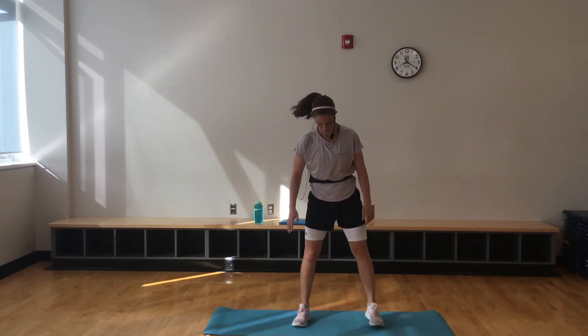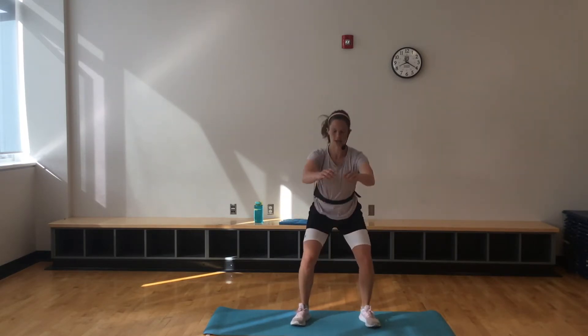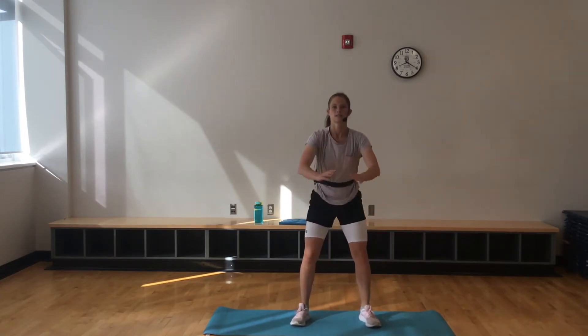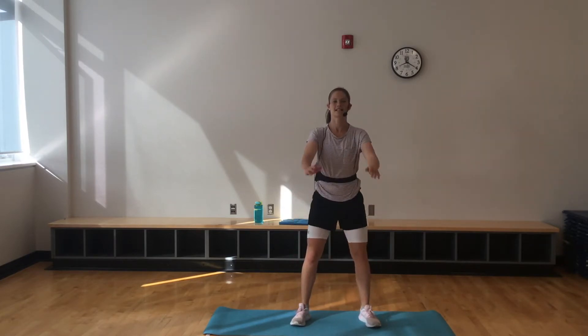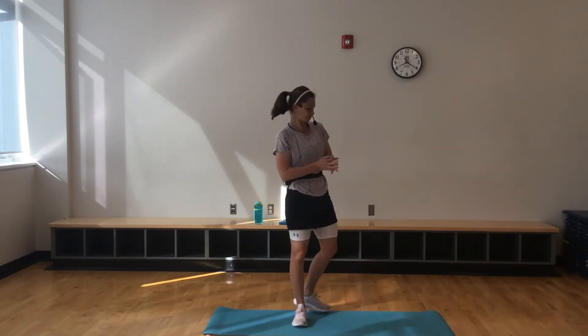Time for the squat. Knees and toes shoulder width apart, chest is up, sitting back like you're sitting in a chair. Squeezing those glutes on the way up. Try to go to at least 90 degrees here. I can't see you, but I know you're doing a fantastic job. Last thing we're going to do here — lunges.